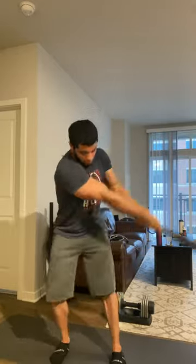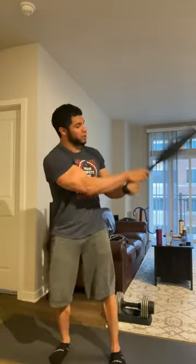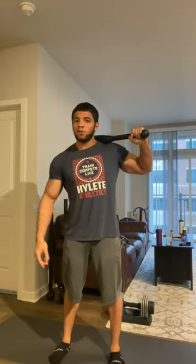Two, three — so on and so forth, just back and forth, back and forth. Ten times with the right arm on top, then the left arm on top, and that'll be one set.